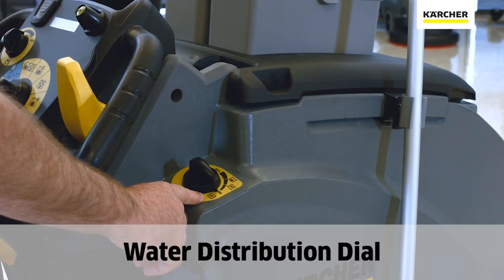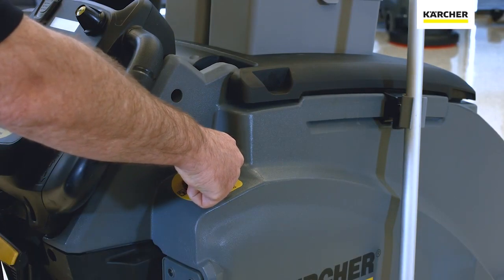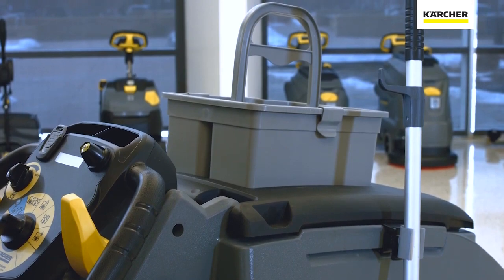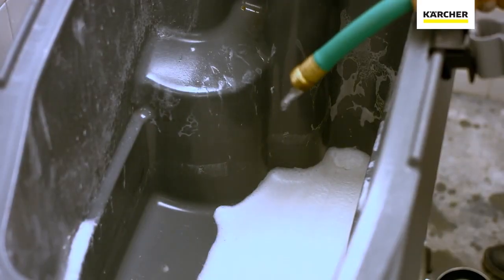Utilizing the water dial, we can select how much water we need for the cleaning task at hand. We also have the ability to use the home base kit to take extra tools with us for the cleaning task assigned. It's a 100% hygienic drain tank.